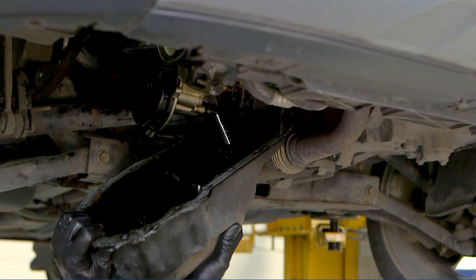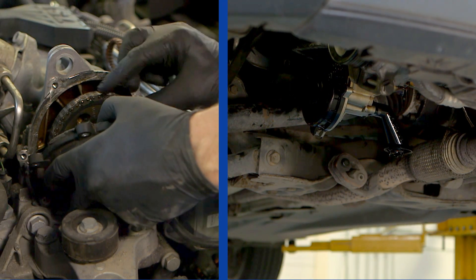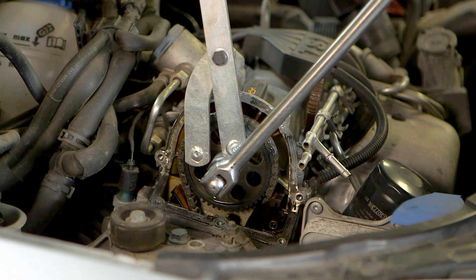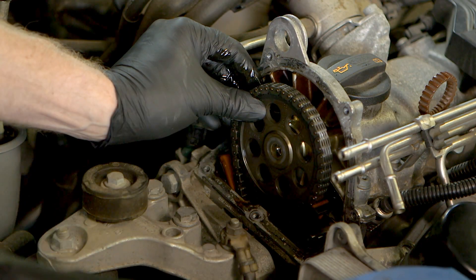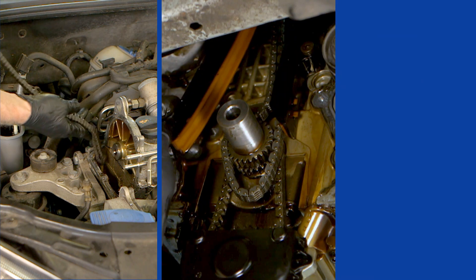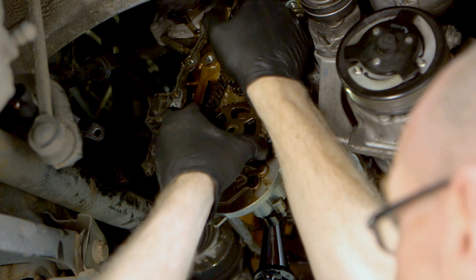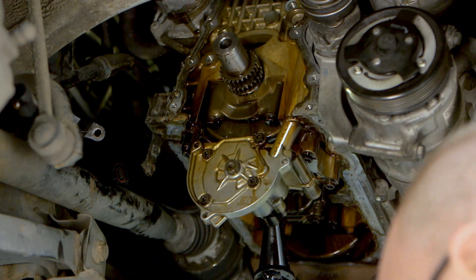The engine sump and the timing chain covers were removed to reveal the timing chain drive system. The camshaft sprocket was loosened and the chain tensioner removed, allowing the timing chain guide rails and sprockets to be removed and inspected. The chain drive for the oil pump was also removed for inspection.